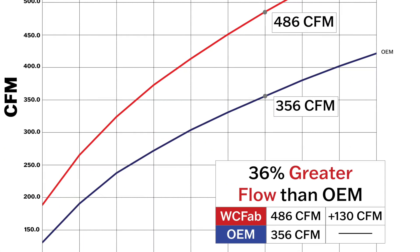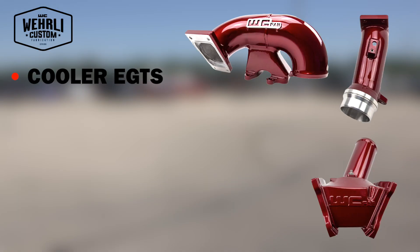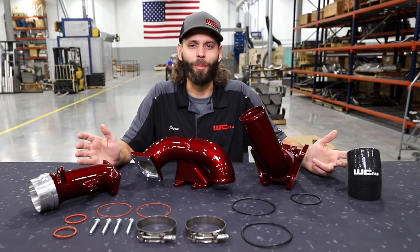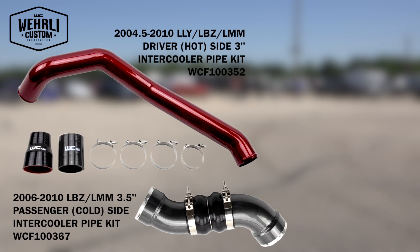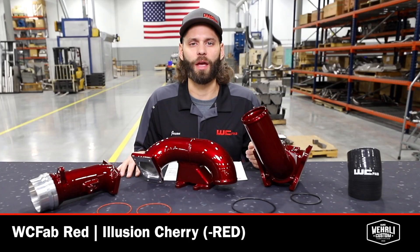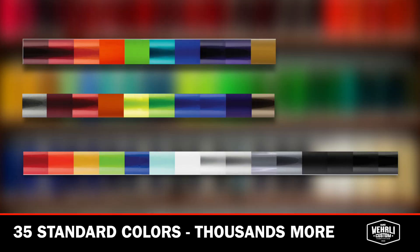We're all about more airflow with our products. More airflow to the engine means quicker spool-up, cooler EGTs, a more responsive turbocharger, and the ability to make more power with the same amount of boost — and all-around more fun. That's why we're modifying our trucks: more horsepower. Upgrading your intercooler pipes — both hot side and cold side — and the 3-inch Y-bridge kit assembly opens up the whole intake tract from the turbocharger all the way to the engine. We have WC Fab Red on the table here, one of our most popular colors. We offer over 35 different standard colors and thousands of custom colors to customize your engine bay.